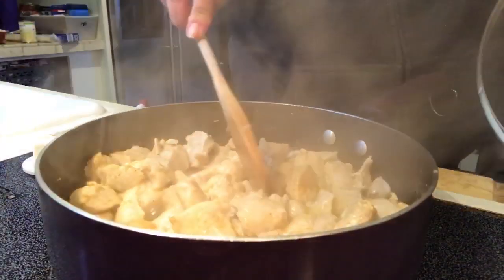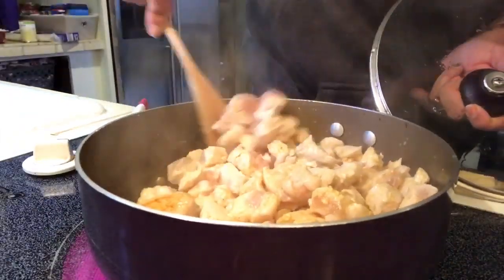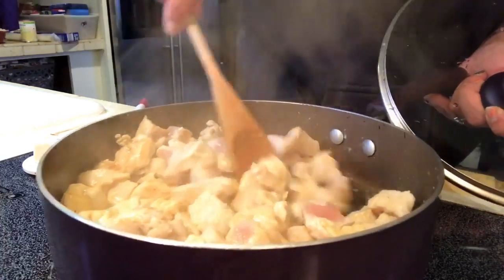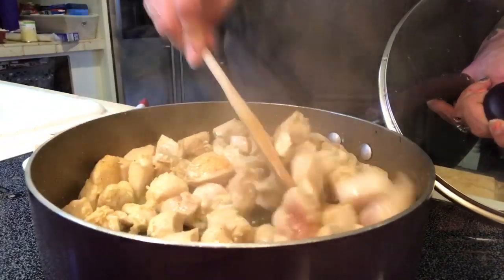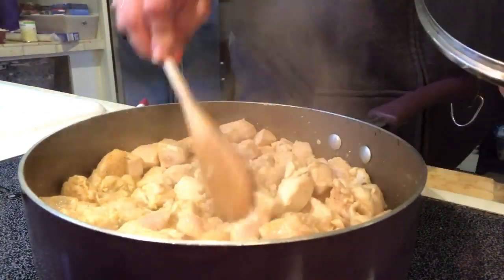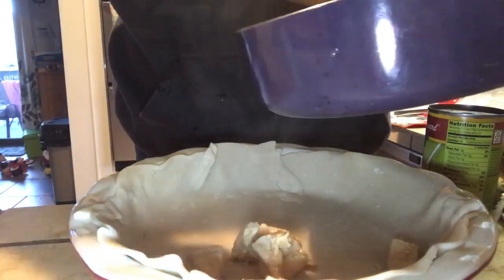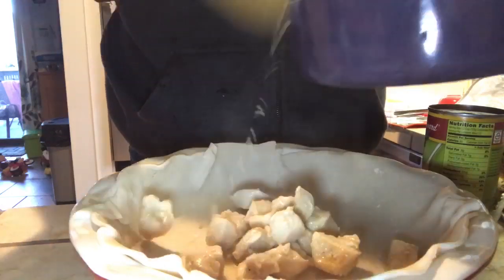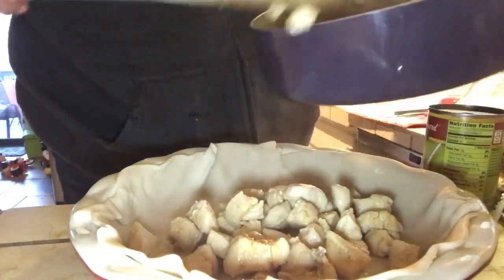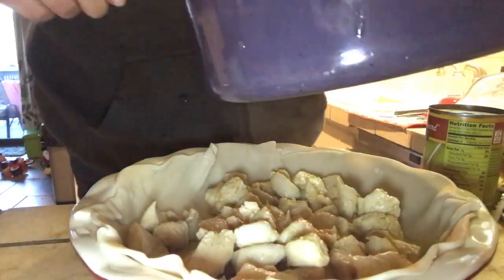Let's go check back on the chicken. Chicken is looking pretty good — I see some pink still, so I'm just going to stir it around a little bit more. I have preheated my oven to 365°F. This might be too much chicken; I'll see when I pour it into my pie dish. If it is, I will just save it for my son to snack on. Now we are going to put the chicken in.